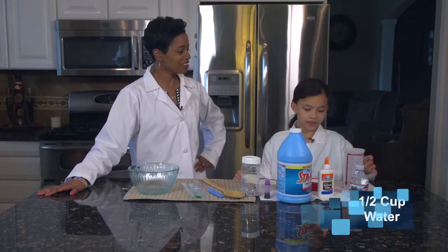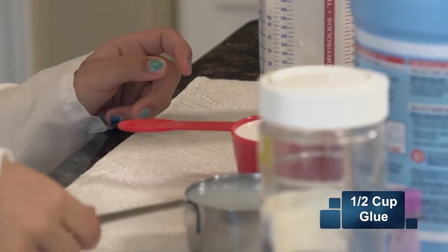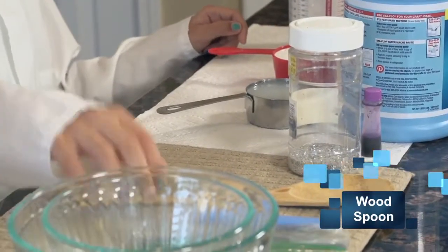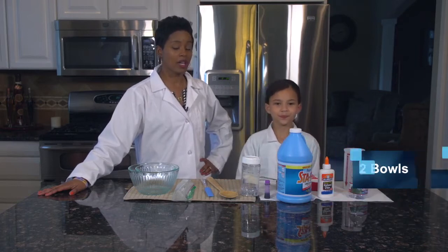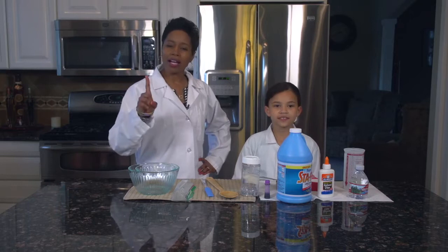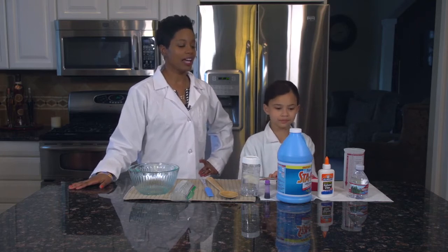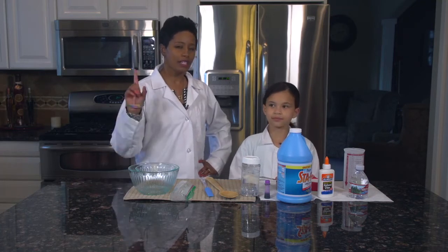We need water. How much? Half a cup. Half a cup of glue, half a cup of liquid starch, food coloring, glitter, a wood spoon, spatula, plastic baggie, and two bowls. And before we start this experiment, we want you to hypothesize — why do you think when we mix water, liquid starch, and glue, why does that make slime? Think about that.